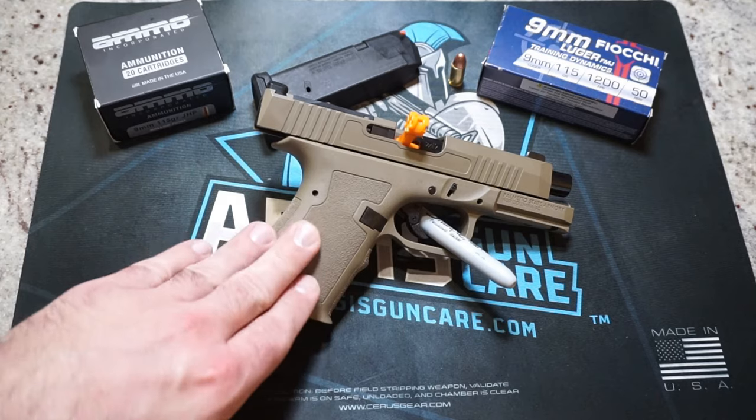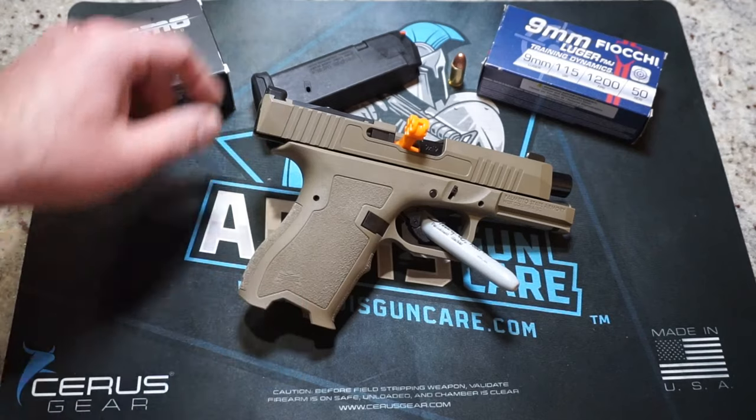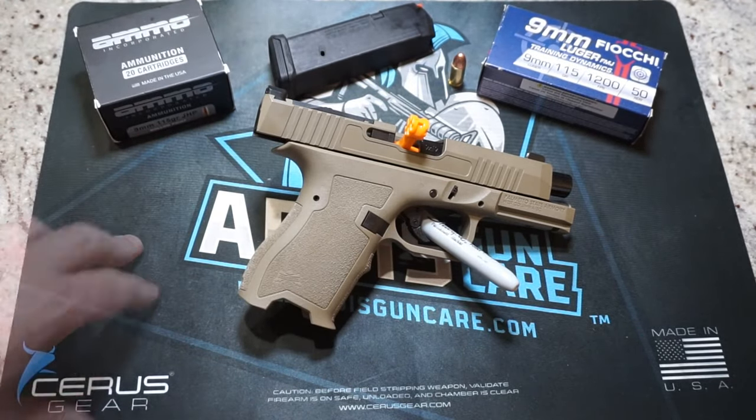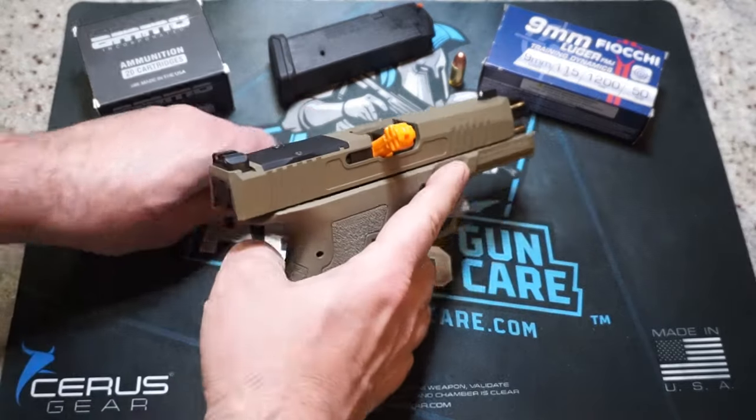The only real change to this pistol is we do have a set of TruGlo Tritium night sights that have been installed. Otherwise, the gun is basically stock as you get it from Palmetto State Armory. So just some basic background information: it is a striker fired pistol, it does weigh 22.4 ounces.